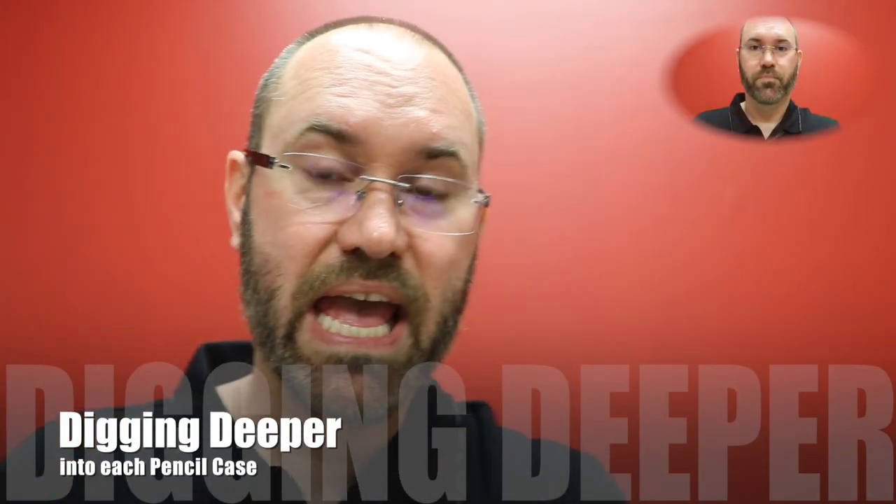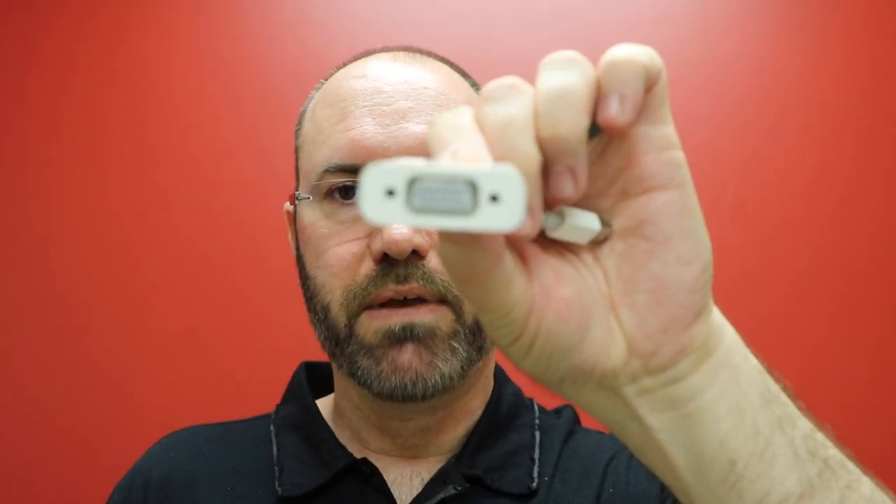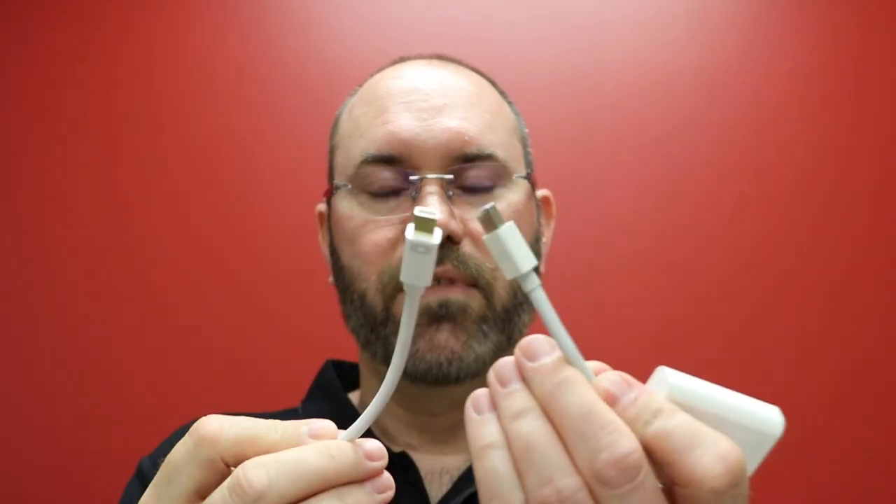In my first bag, I have all the things I use for doing presentations with my laptop. This is just the remote control for my Mac — I always keep this with me, even though I don't use it very often, but when you need it, you're glad you have it. Then I have projector adapters — there are two basic kinds. This is the VGA, which I used to use all the time. And now what's more common is this one here, which is HDMI. They both have the same connector.